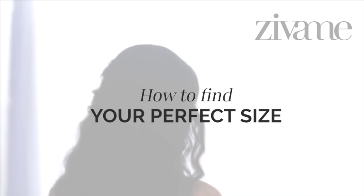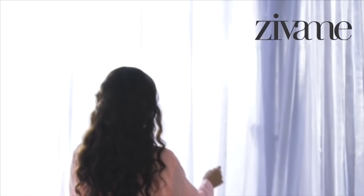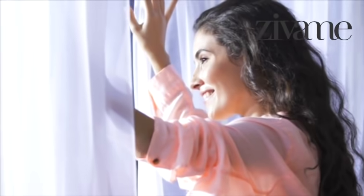When your lingerie fits perfectly, everything feels beautiful. Did you know that most women are wearing the wrong bra size without even knowing it? We'll help find your perfect size so that you can be your sexiest, most confident self at all times.